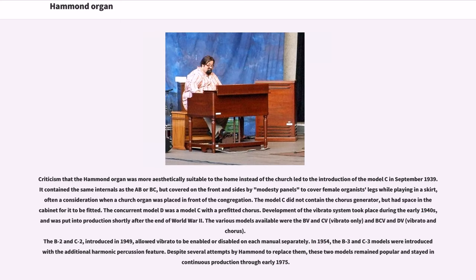Criticism that the Hammond organ was more aesthetically suitable to the home instead of the church led to the introduction of the Model C in September 1939. It contained the same internals as the AB or BC, but covered on the front and sides by modesty panels to cover female organists' legs while playing in a skirt. The Model C did not contain the chorus generator, but had space in the cabinet for it to be fitted. The concurrent Model D was a Model C with a pre-fitted chorus. Development of the vibrato system took place during the early 1940s and was put into production shortly after the end of World War II. The BV and CV, introduced in 1949, allowed vibrato to be enabled or disabled on each manual separately. In 1954, these models were updated with the additional harmonic percussion feature.